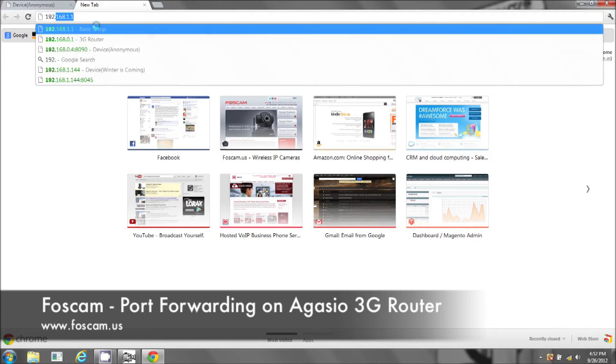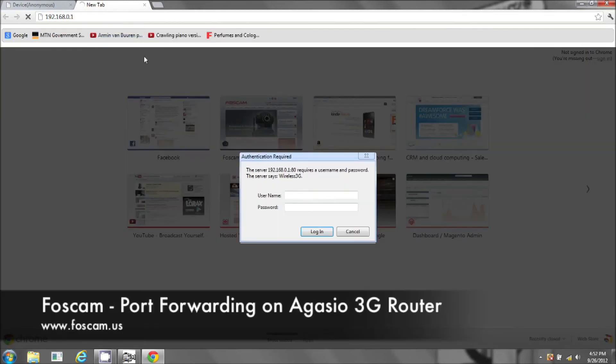Remember what it said on your gateway. So this says logging into the wireless 3G router. You may have changed your username and password for it, but the default username and password is admin, admin. You can always Google '3G wireless default username and password', or you can reset it if you forgot what you put in and it will go back to the default username and password which is admin, admin.